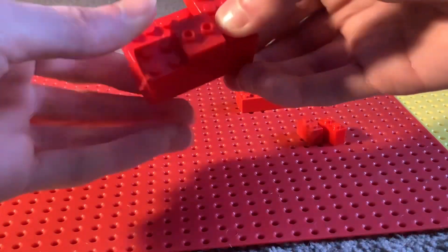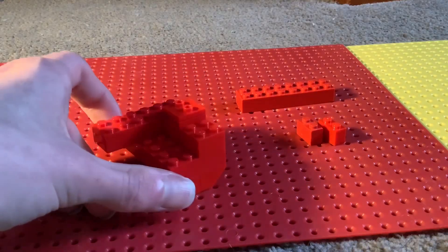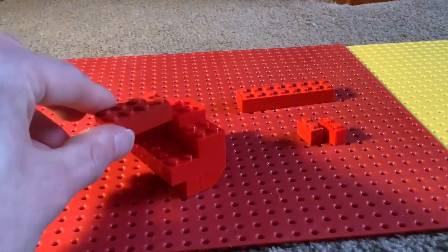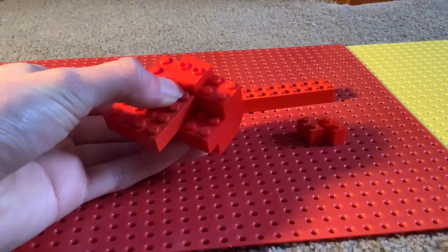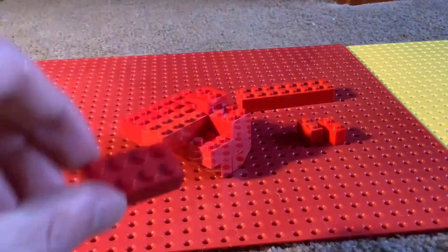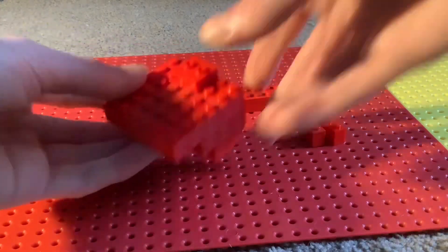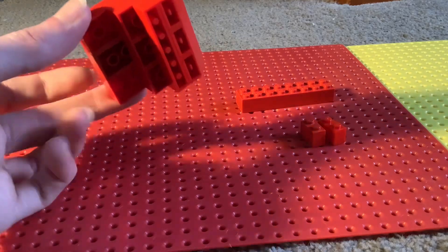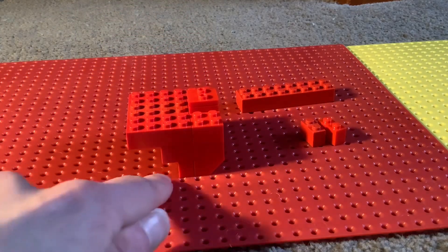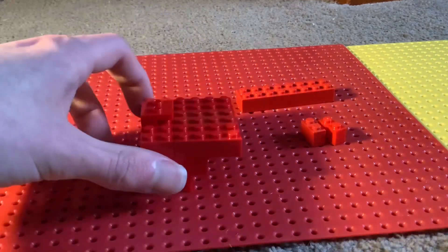Place that in the front — that's gonna be where Muck's mouth will be attached. Next you want a two by four red brick, place it there, then another two by four brick in red on top. It should be looking like this so far. We're building upward because the caterpillar tracks will be on the bottom layer.